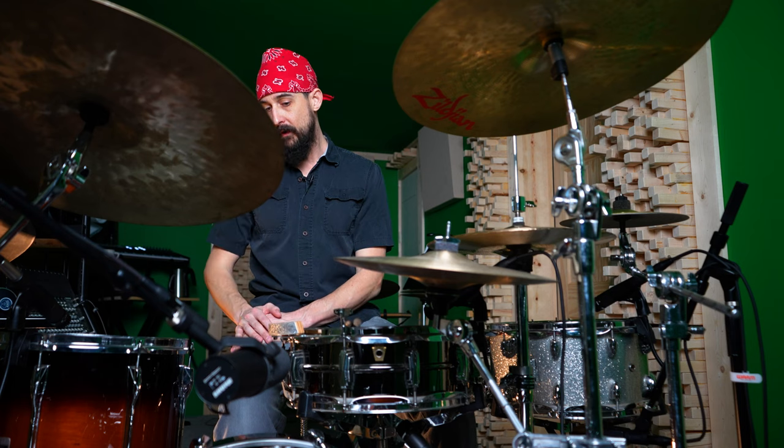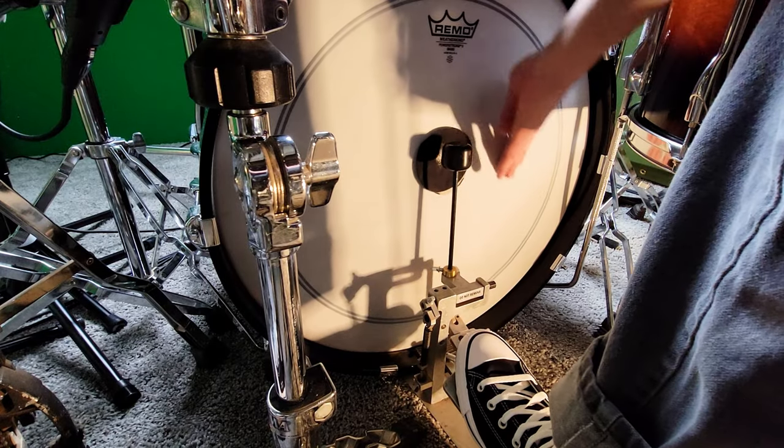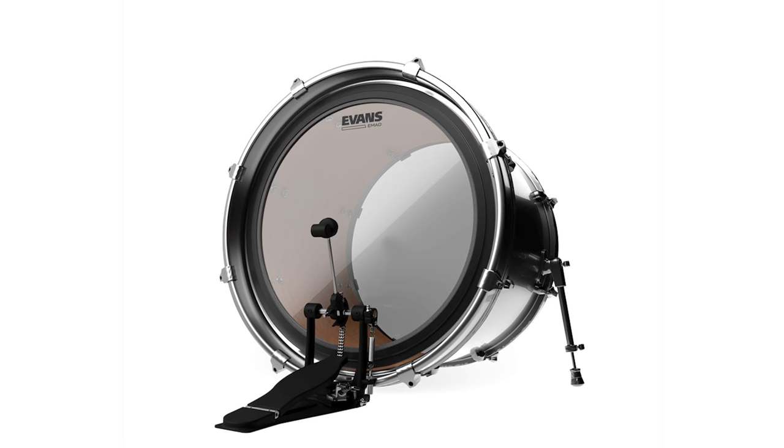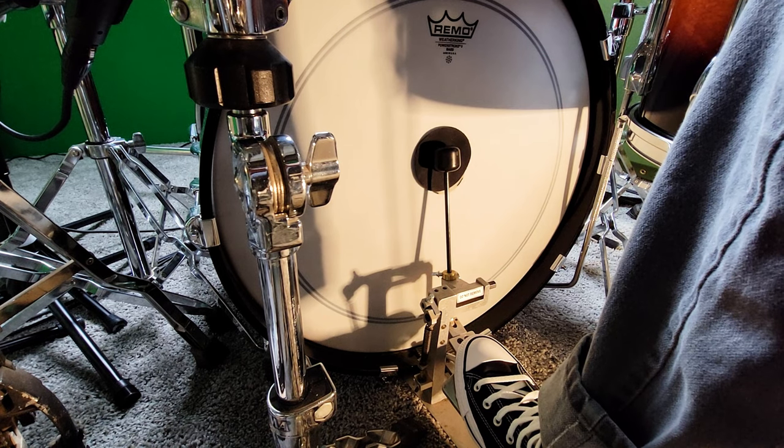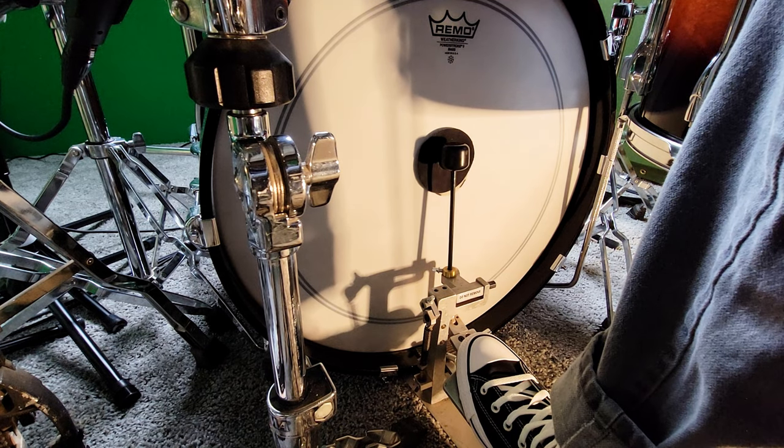When it comes to tuning and dampening, we'll start with the batter head — the one that you hit. The first choice is a clear or a coated batter head. I've got a coated version right now. The biggest difference is that a coated drum head gives you a warmer, more classic tone, while a clear drum head gives you a more precise, cutting tone with a little more attack. They also make these in different thicknesses and plies, and many have built-in dampening rings around the edge — a multitude of options.